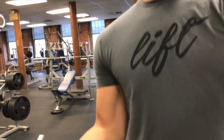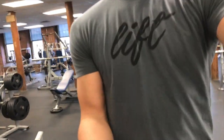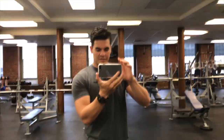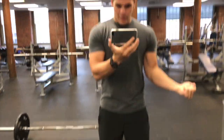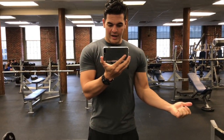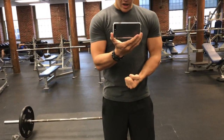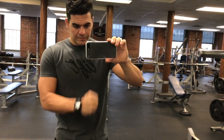You might want a little bit of a wider grip on the barbell. If you want to hit the outside — right about here — maybe have a closer grip on the barbell or any sort of bicep movement. With that being said, let's get into it.